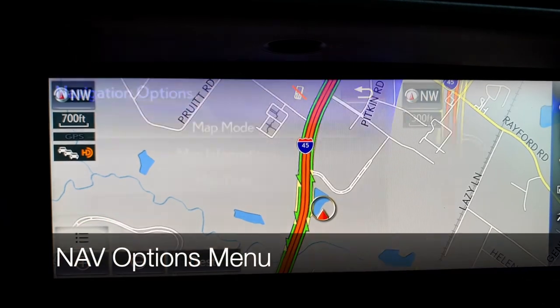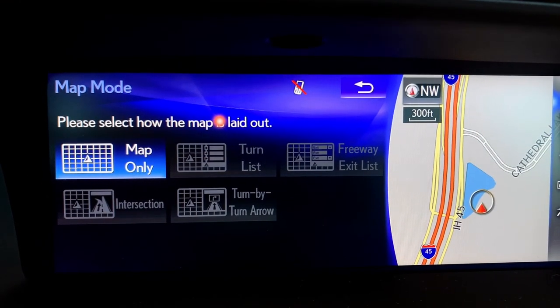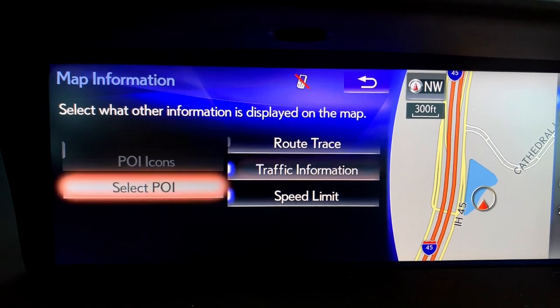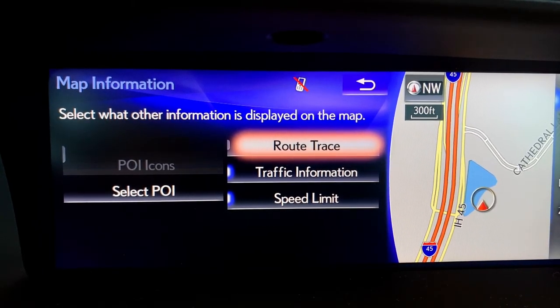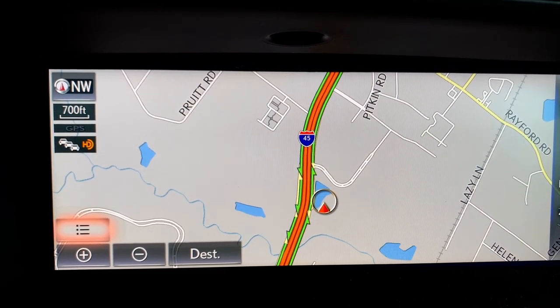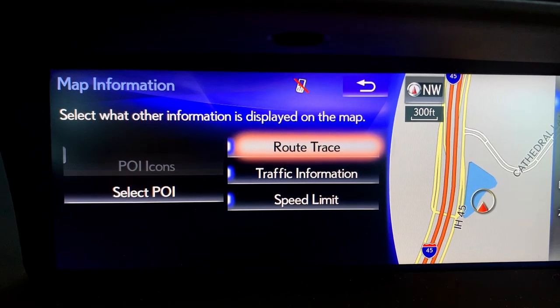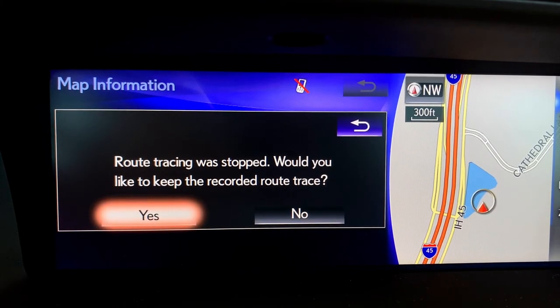If we click on our menu items, you have map mode — these are different views that will pop up automatically while you have a destination programmed in. Map information allows you to turn on point-of-interest icons. If you're in an area that isn't mapped well, you can turn on route trace, which leaves small red dots along your path so you can follow your route out. After you've finished using that route, come back into map information and turn route trace off — otherwise you'll always have a trail of dots cluttering your screen.